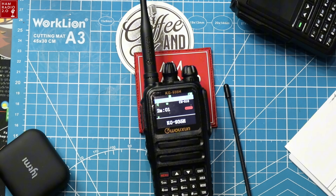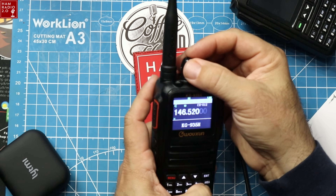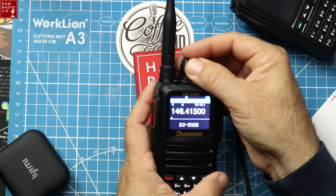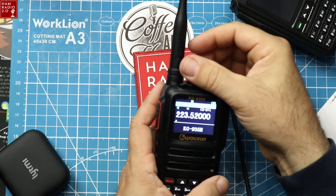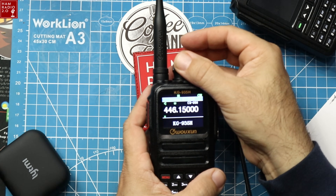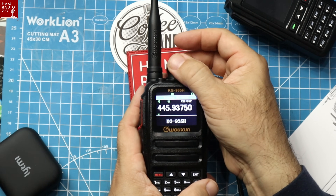The good thing about this radio is that it comes pre-programmed with several different repeaters. We can scroll down to channel 0, turn it left and it's channel 74 — so it has 74 pre-programmed channels. You can see those are all 220 channels there, and some 440 channels there for the 440 band.